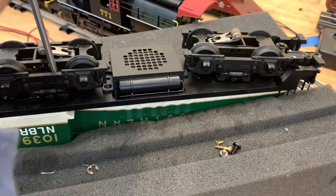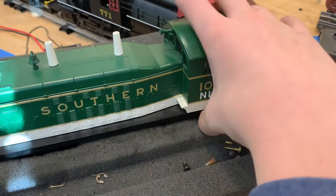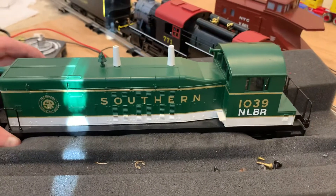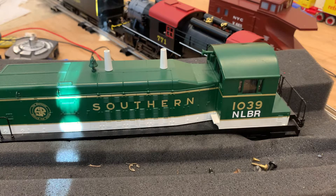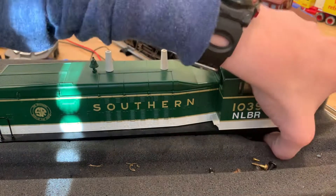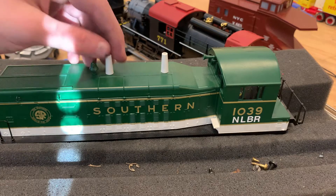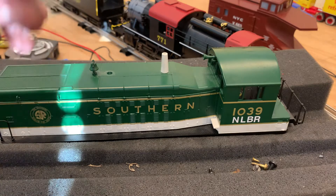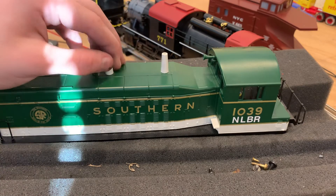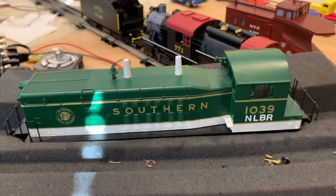And that's how you fix or maintain your Southern MTH switcher. I think this is an RS2 — no, it's an NW3 or NW2 switcher. I'm not exactly too good with my switcher models. Mine has a little bit of a problem with the vent coming off — I'm going to have to glue that back in. Thank you guys for watching and subscribing, and remember, keep it awesome — goodbye!